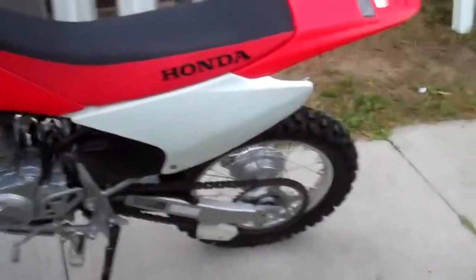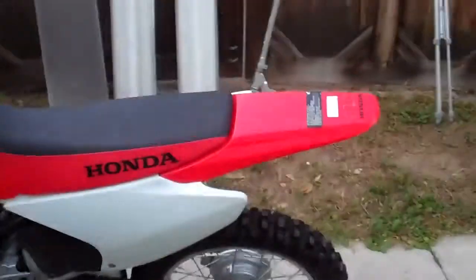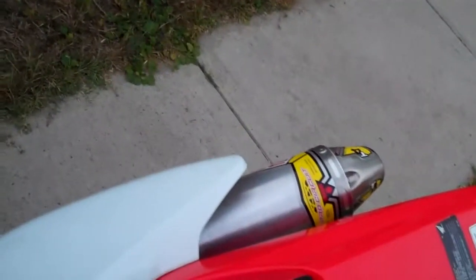There you go — Honda CRF 150F. Comment your opinions on the bike, like it, and yup, that's it. Alright, thanks for watching guys.